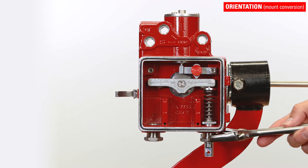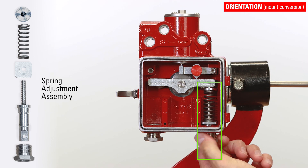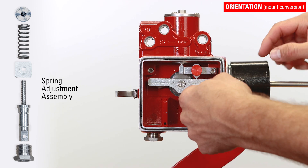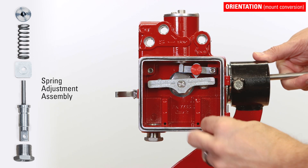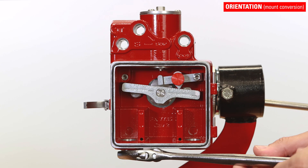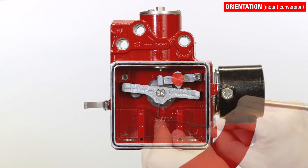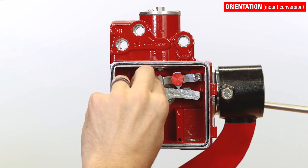To switch between left and right mount, start by removing the spring adjustment assembly with an adjustable wrench. Unthread the adjusting knob completely. Then remove the spring and upper spring plate, then the lower spring plate, then the one-half inch NPT plug. Use the included hex key to loosen the set screw at the bottom of the torque lever and slide it off the shaft.